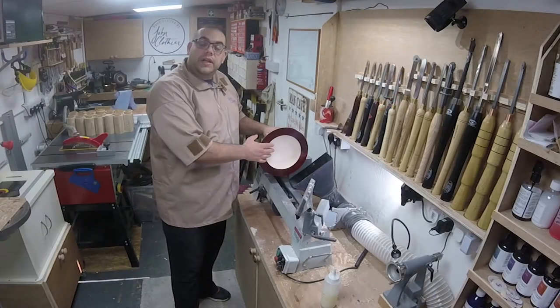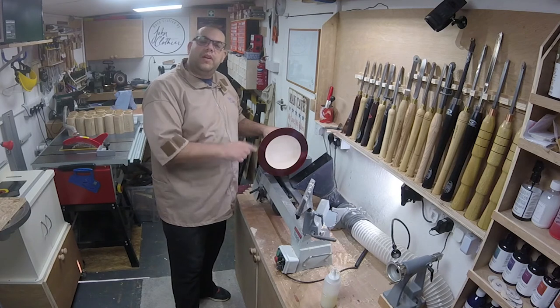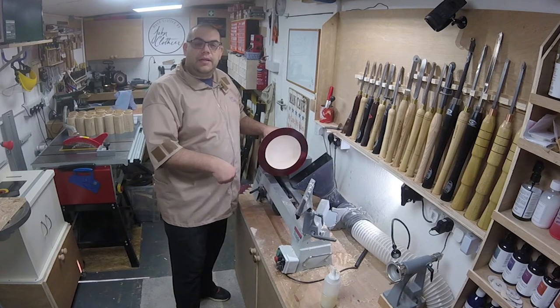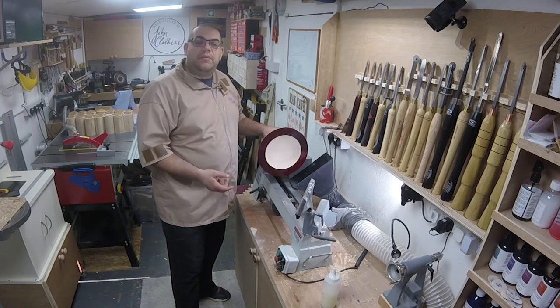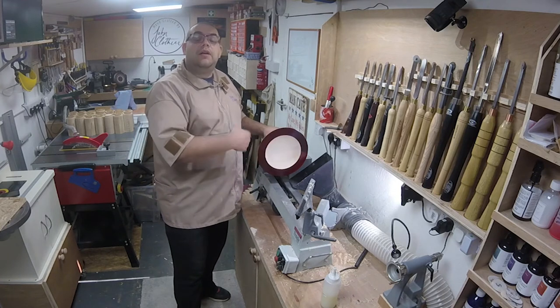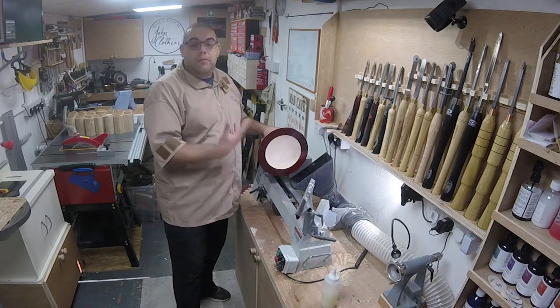That's sanded down to 240 now, so I'm going to use some Yorkshire Grit to finish it off. On my previous video when I did the blue Sycamore bowl, I did the Yorkshire Grit and then the sanding sealer, and a couple of people pointed out that's not the right way to do it — you should sand to 240, then apply your sanding sealer, then use Yorkshire Grit. So that's what I'm going to do this time.